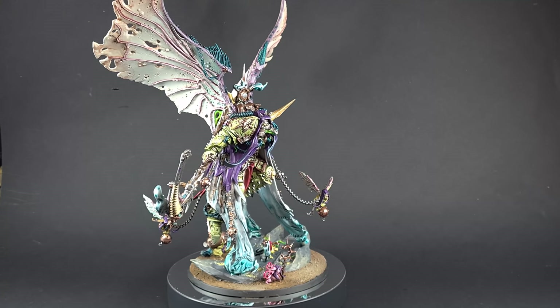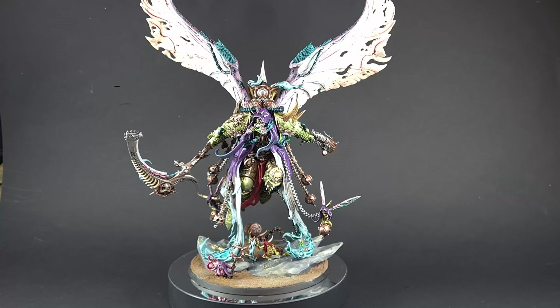Welcome back to The Painting Coach. In this video we're going to paint the Demon Primarch of Nurgle, Mortarion.